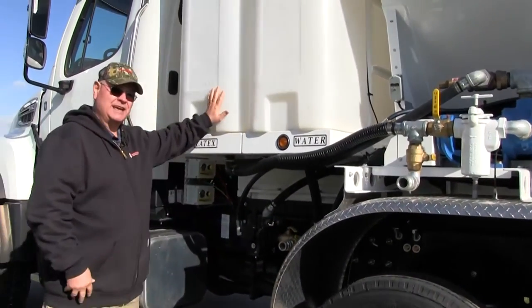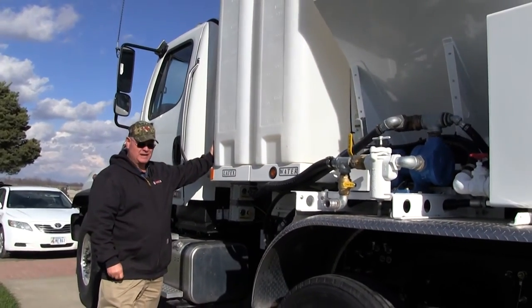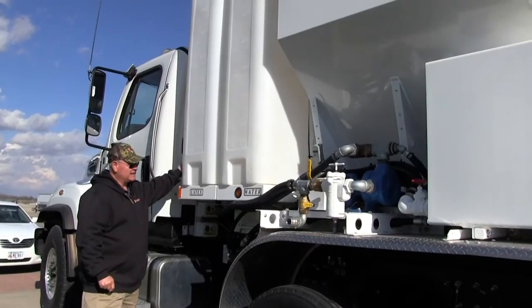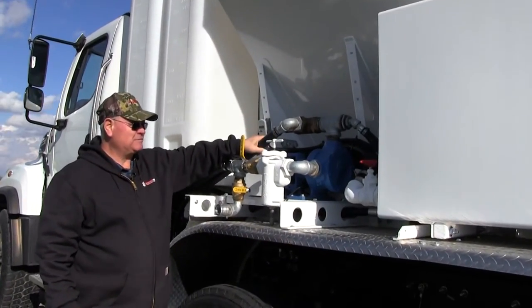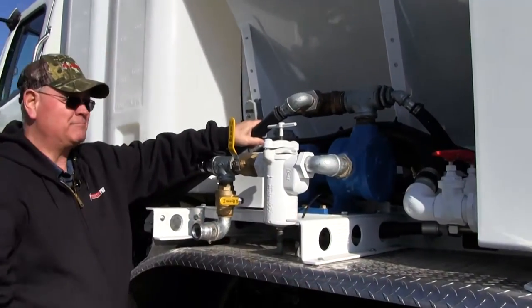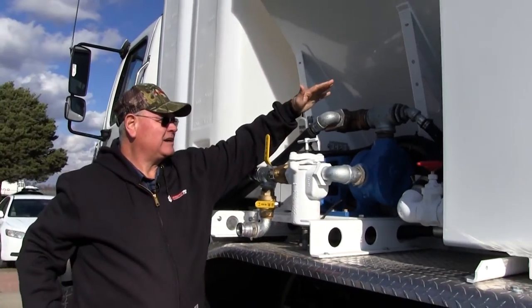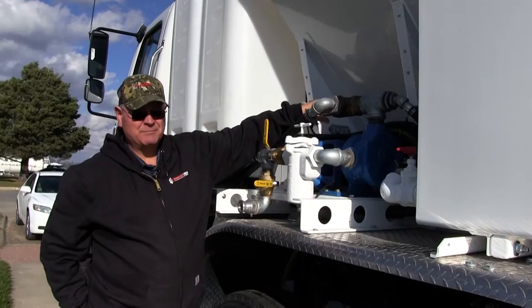You have your latex tank here, which also encompasses a return hose that comes from the relief valve. It's a positive displacement pump — this blue section here is a vane pump, positive displacement.